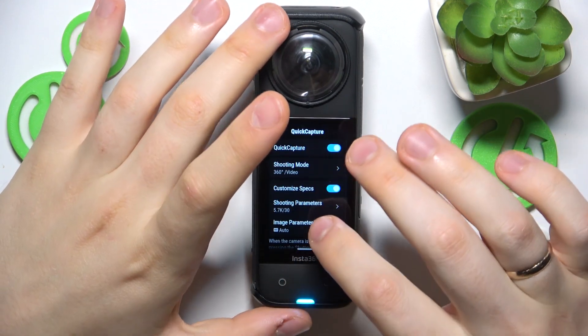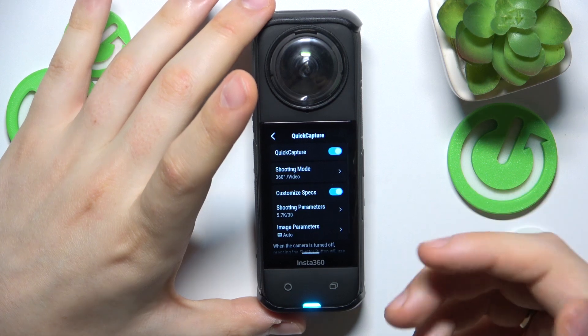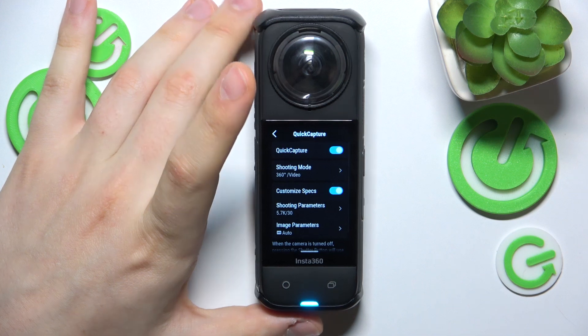The way this feature works is: once your camera is powered off, you just need to tap the shutter button once and it will automatically power on and start recording. So you will not need to power it on, then select the shooting mode, and then press something to start recording — it will automatically do that.